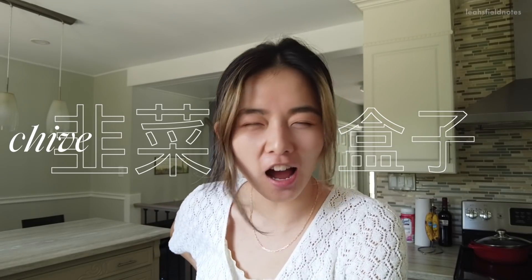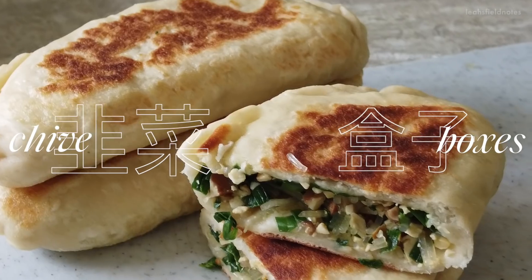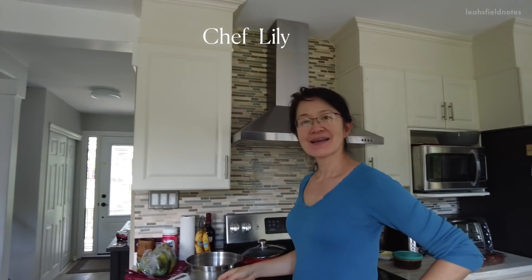So today for lunch we are going to be making some 韭菜盒子, aka chive boxes, which you can think of as Chinese empanadas.